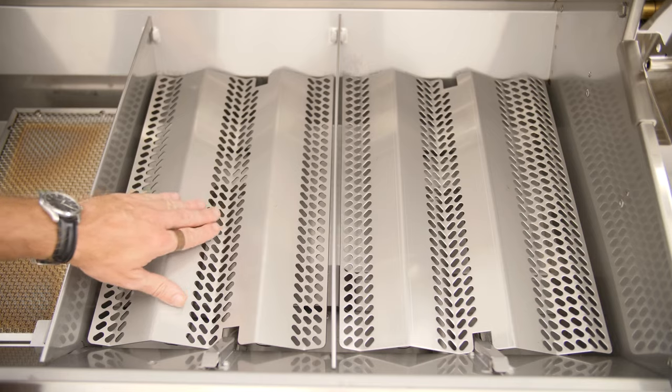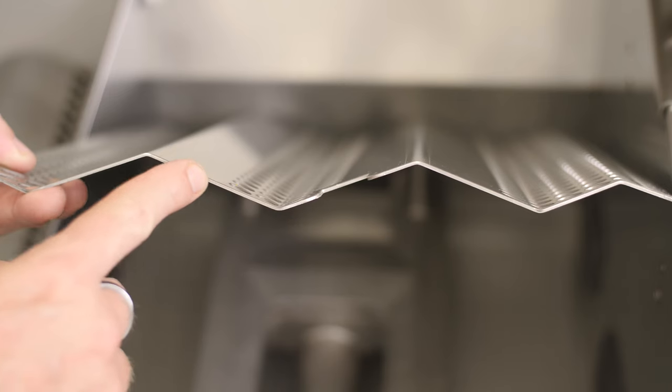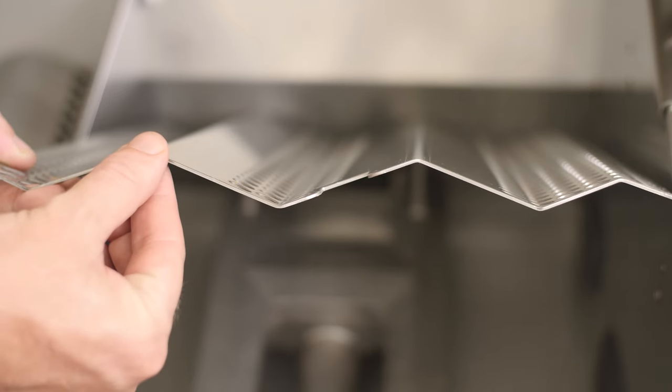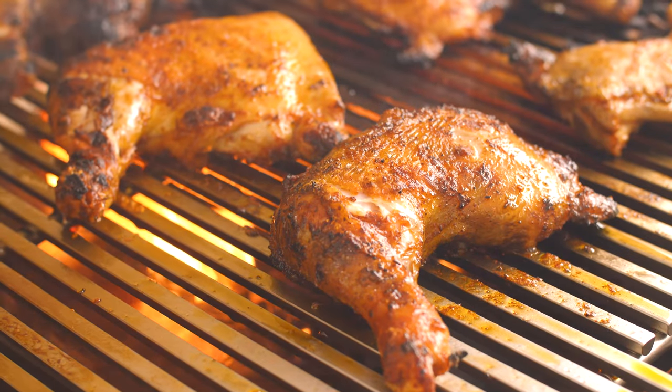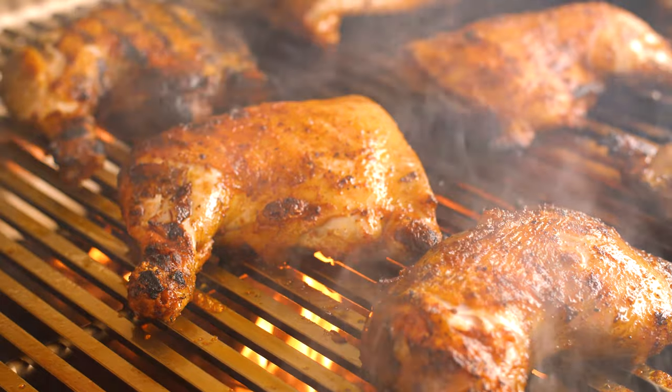Underneath the cooking grates, you'll find Fire Magic's flavor grids. They are made out of 16-gauge thick stainless steel, providing lasting protection for the burners beneath. They also provide plenty of surface to turn drippings into smoky flavor.